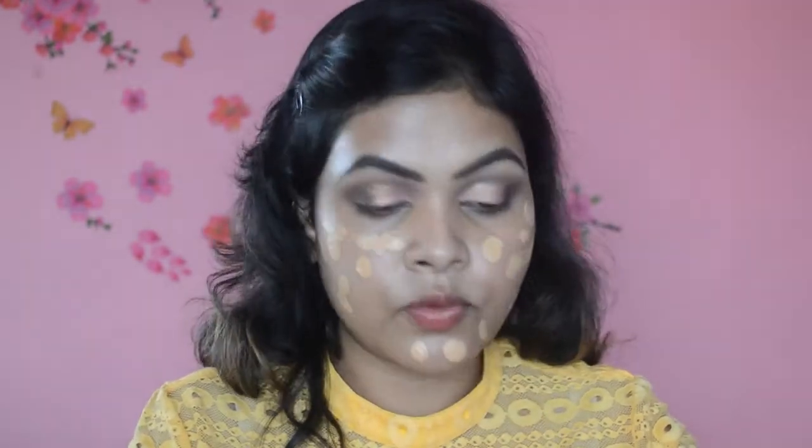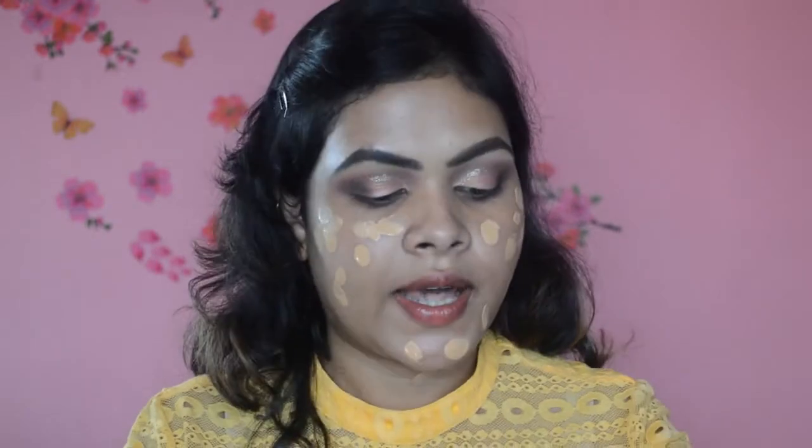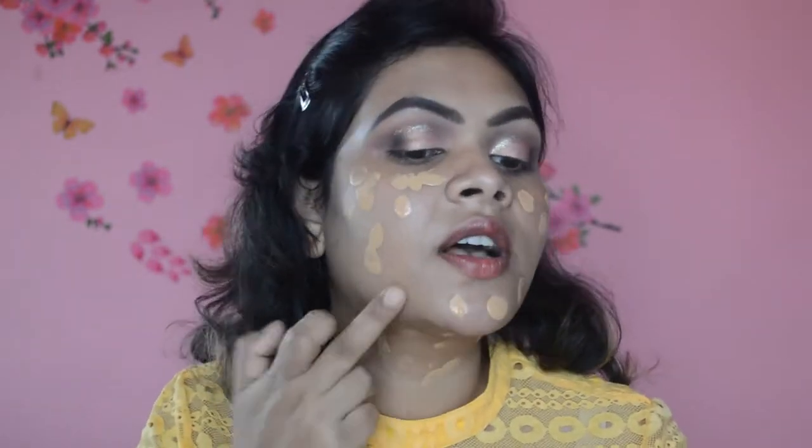For the foundation today I'm going to use the L'Oreal Infallible Pro Matte Foundation — this is a new launch in India. I'm just going to dot it all around my face. The shade range in this one is very limited; this is the second darkest shade, there's only one shade darker than this, and the rest of the shades are light ones.